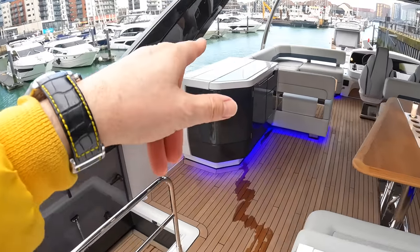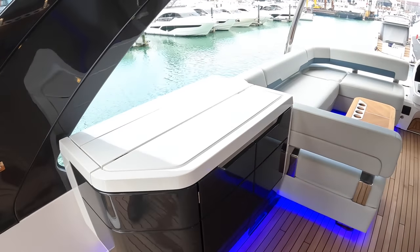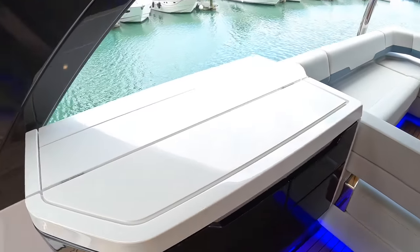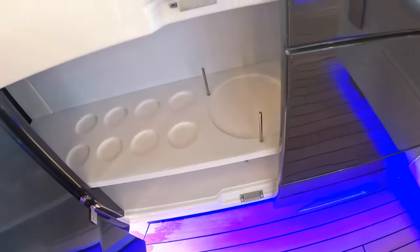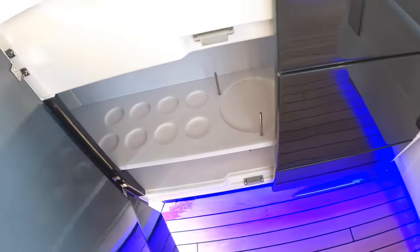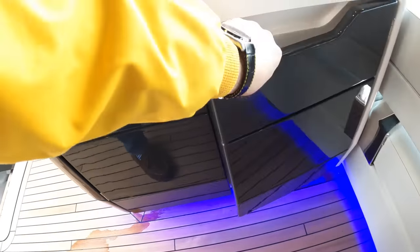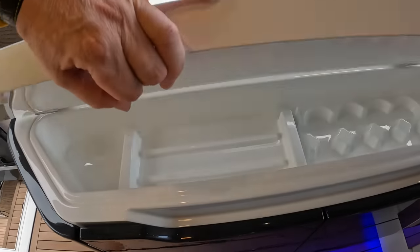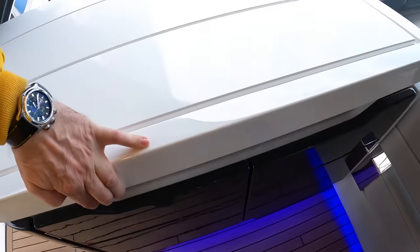If you come up here, there's another bar area over here. You can have a TV in here — it's actually a splash-proof TV with a non-reflection screen so you can actually see it up here. But without that you've still got storage — plates and cups and all that kind of stuff — so you can cater for up here without going up and down the stairs looking for things.